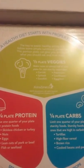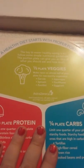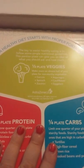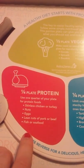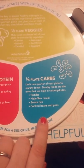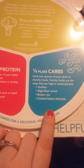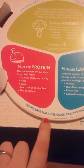Let's see what the plate says. It says a healthy diet starts with proper food portions. One half of your plate should be vegetables — make room for non-starchy vegetables like carrots, spinach, zucchini, asparagus, and cauliflower. One fourth of your plate should be protein — use one quarter for protein foods like skinless chicken, turkey, nuts, eggs, lean cuts of pork or beef, fish, or seafood. One fourth should be carbs — limit one quarter of your plate to starchy foods, which are one of the highest in carbohydrates: tortillas, high fiber cereal, brown rice, and cooked beans and peas.